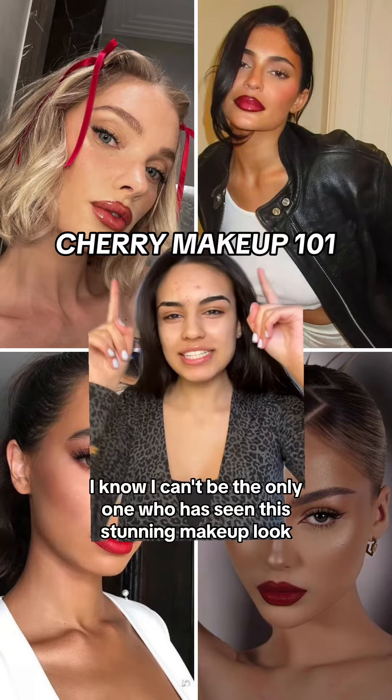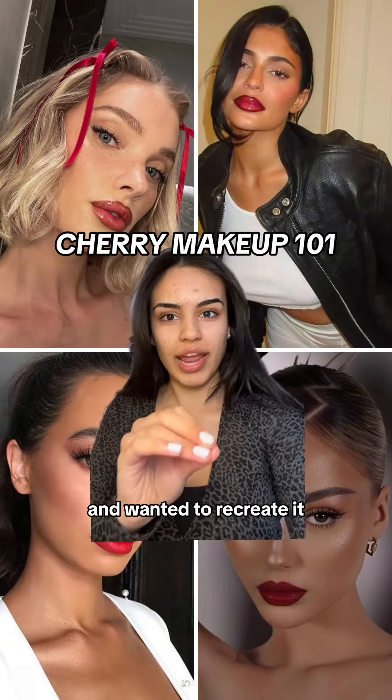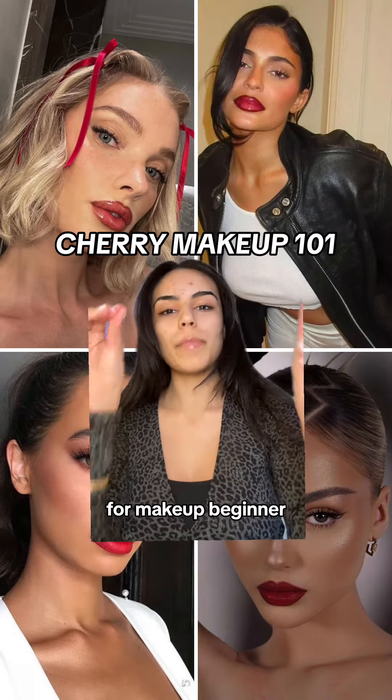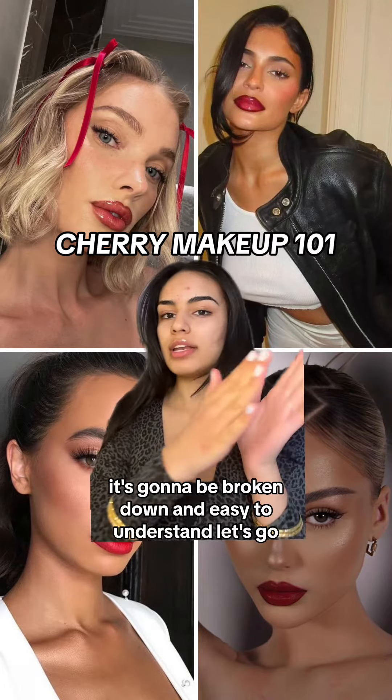I know I can't be the only one who has seen this stunning makeup look and wanted to recreate it, and that's why I'm here. Today I'm going to teach you step by step how to do this look for makeup beginners. It's going to be broken down and easy to understand.